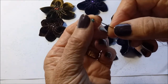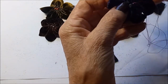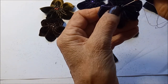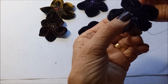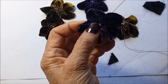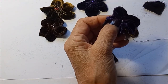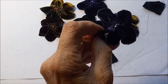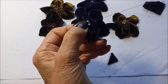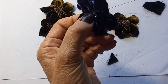Just so you can see the color a little bit better, I'll use these blue beads. Just secure those a couple of times through each hole. Those beads look nice in the center as well.